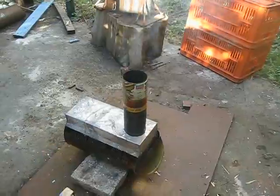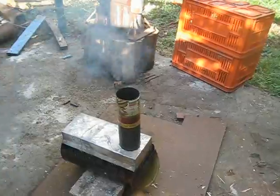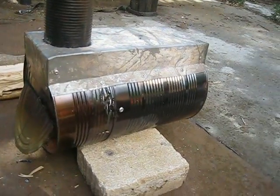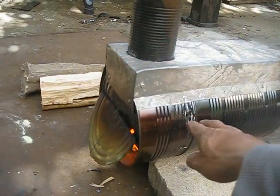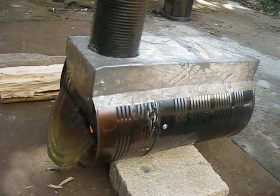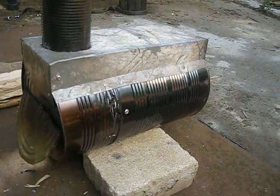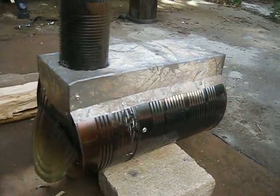There is a bit of smoke, but with secondary air I suppose there will be none. Also, there are lots of air gaps — nothing is airtight, not the upper chamber with the bottom chamber, not the connection between the two food cans. There are plenty of places where air can come in or smoke can come out.